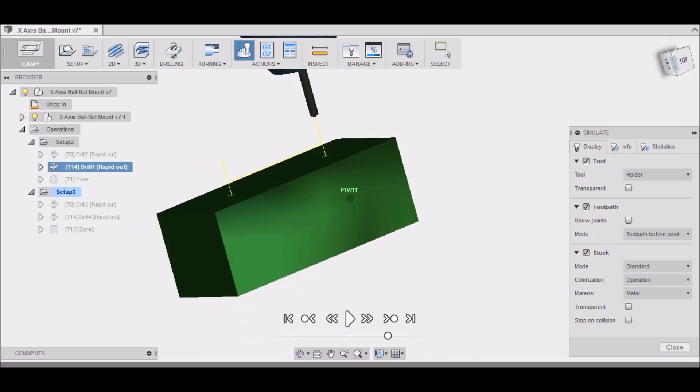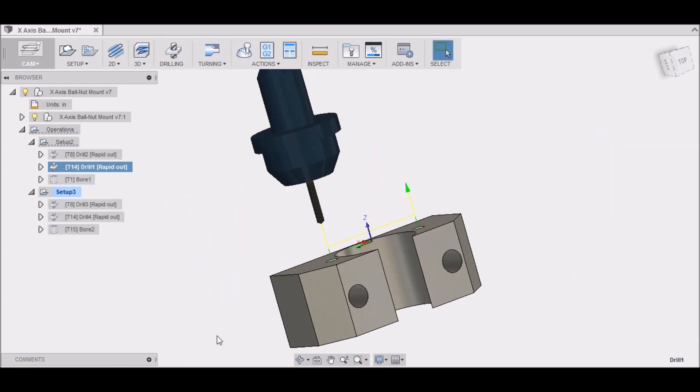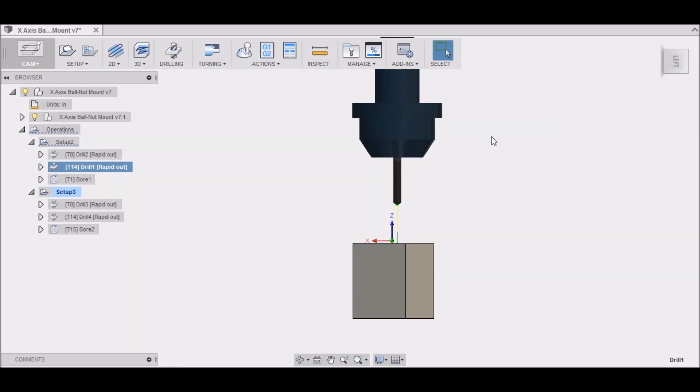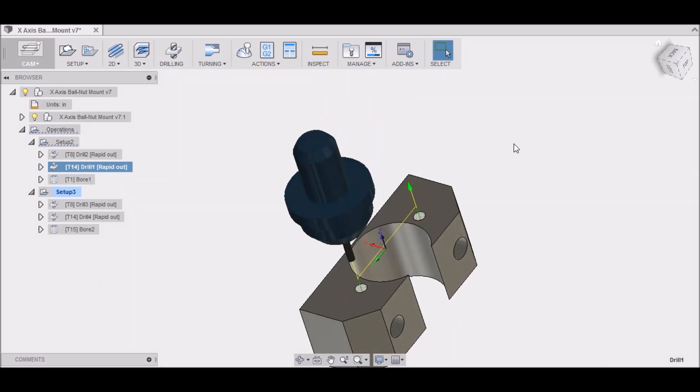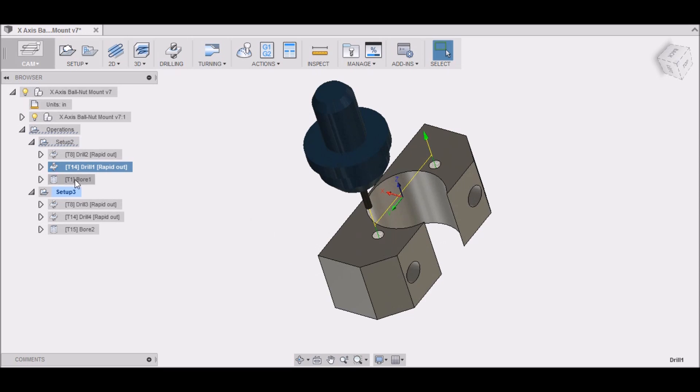You can simulate that operation. If there are any issues with your tool, it'll turn red at the bottom and also turn the top of your stock red, indicating a collision. When setting up your tool, the length is important — if the tool is too short for the depth you're cutting, it'll show a collision and turn red. Make sure you put in accurate tool information because it'll help when generating your toolpaths.